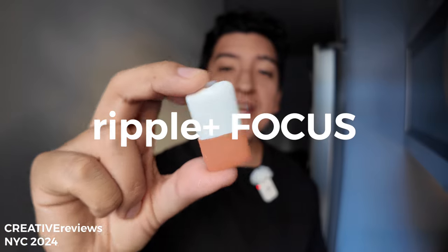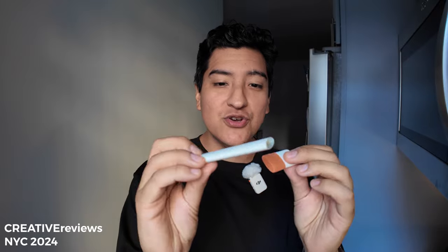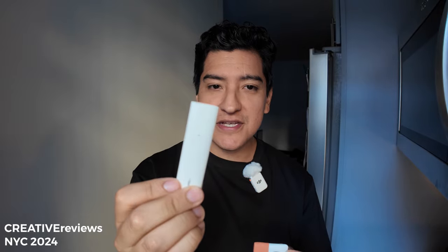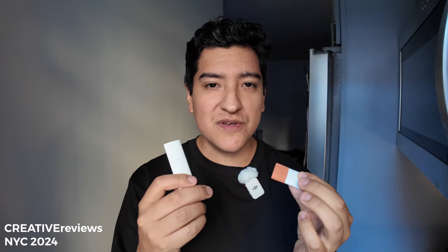Hey guys, this is Matt for Creative, and today we're talking about Focus. This is one of these new little capsule cartridge things that fits in their brand new rechargeable puff device. I'm probably going to re-record this because YouTube doesn't like vapor showing, but I have used all of these, so I'm giving my critiques on the flavors as they are in 2024.